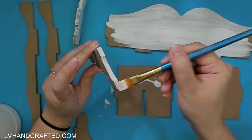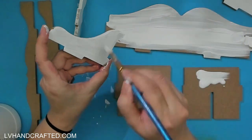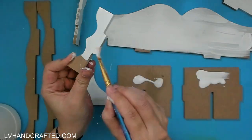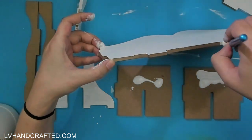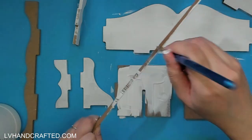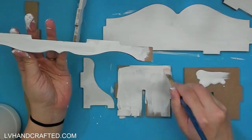These pieces are made of MDF — medium density fiberboard — and what I'm doing is applying two layers of white gesso. The reason for that is to prime the surface so it's ready to take on paint. Otherwise MDF will just soak up your paint and you'll end up requiring more paint than you would if you didn't prime your surface first.